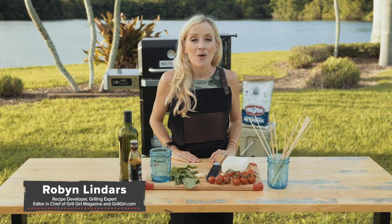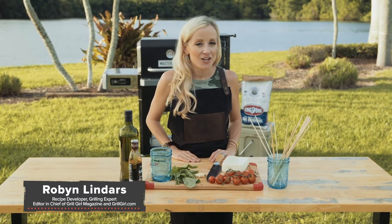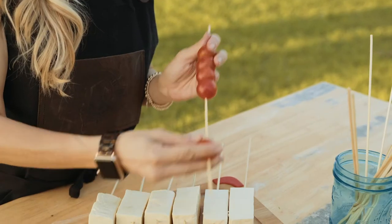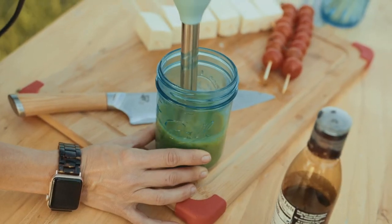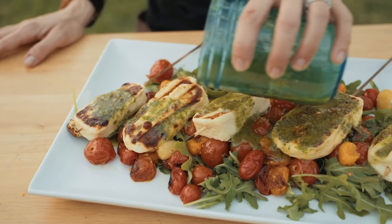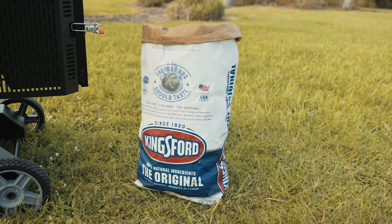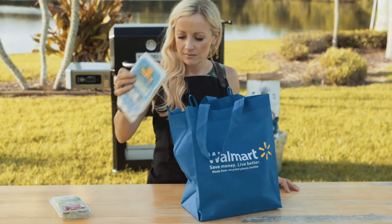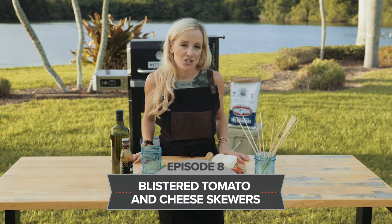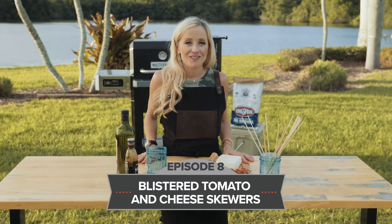Hi, I'm Robyn and welcome to 30-Minute Meals. I know how hard it is to get dinner on the table, especially on weeknights, but we're making it easy to make 30-minute meals for everyday grilling with simple, easy-to-use ingredients and tools from our friends at Masterbuilt, Kingsford, and Walmart. Today, we're making a blistered tomato and cheese skewer finished with basil oil. Let's get started.